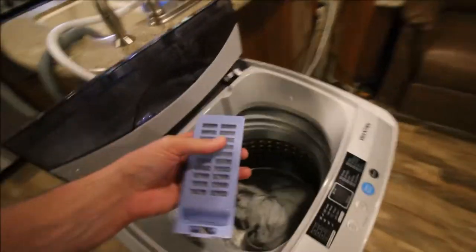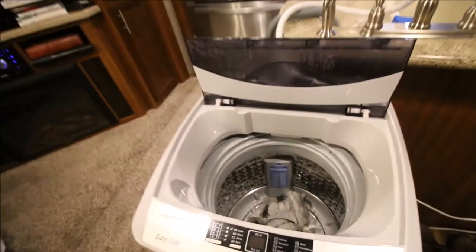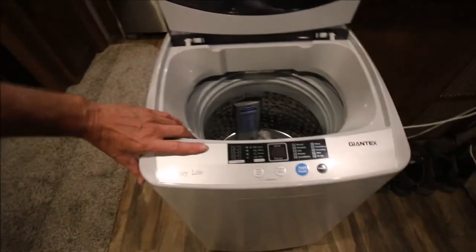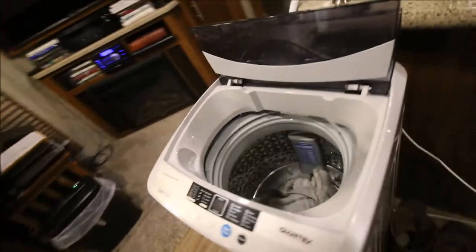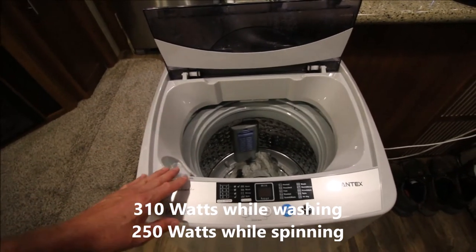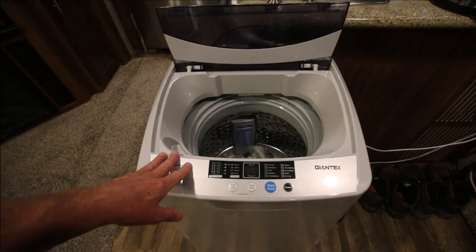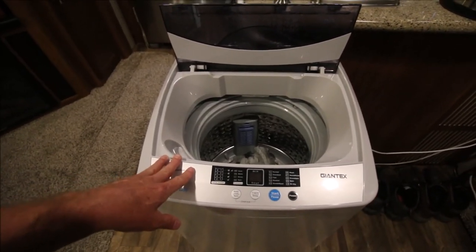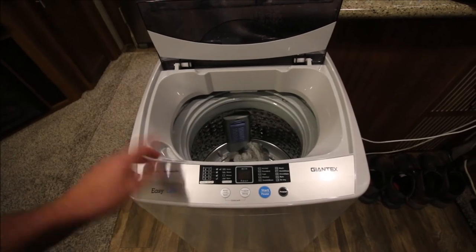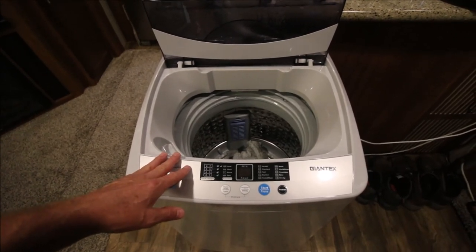There's one more thing that might get you to spend money on this: if you've got an RV, a small apartment, or you're running off-grid, this could be perfect. I'll look up how many watts it consumes and put that in the description. Running off-grid, your converter or solar panels may not be burdened too much by this, whereas a larger washer might be — and dryers are out of the question unless gas. Just use your good old sunshine. If you've got any questions, shoot them below. Please like and subscribe, thanks for watching.